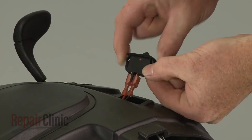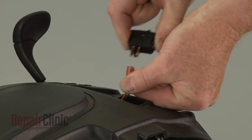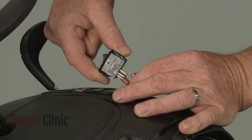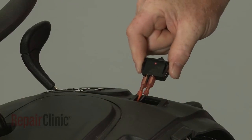Note the orientation of the switch and wires, then disconnect the wires. Install the new headlight switch by connecting the wires to the appropriate terminals and snapping the switch into the housing.